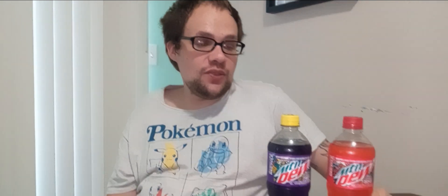Hey everybody, what is up? It is your Prime Hamster here bringing you a taste test video.